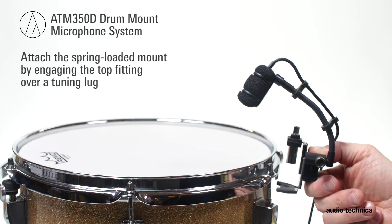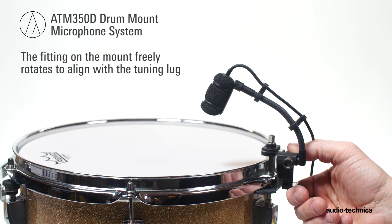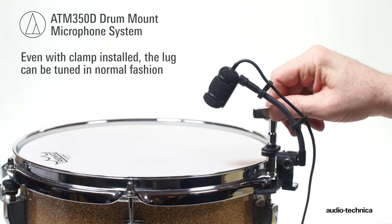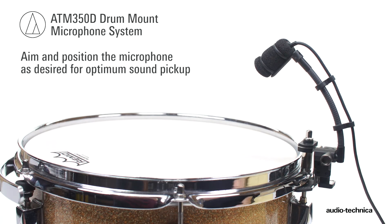Attach the spring-loaded mount to the drum, engaging the top fitting over a tuning lug. The fitting freely rotates to align with the lug. Release the spring tension, allowing the clamp to slip over the tuning lug. Even with the clamp installed, the lug can still be tuned in the normal fashion. Aim and position the microphone as desired for optimum pickup.